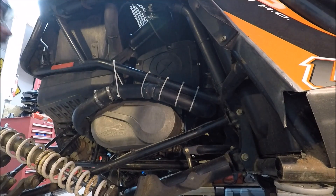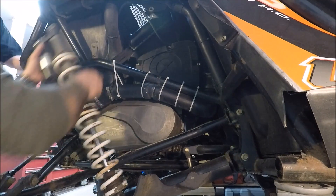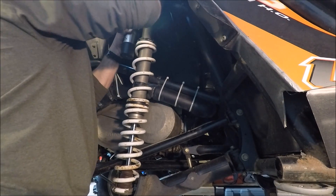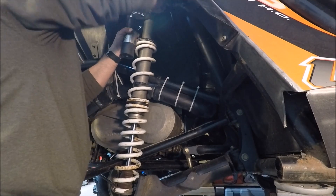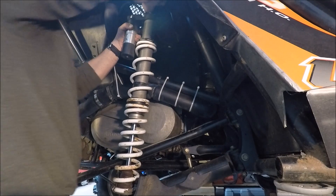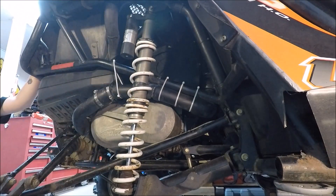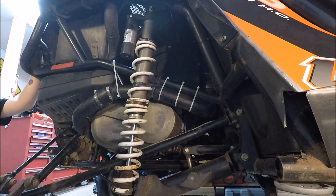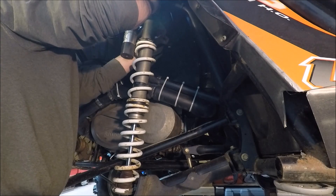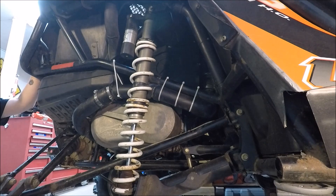Cut the zip tie, put the shock back in place. This is a lock nut that's on the back here, so this snug is tiny.